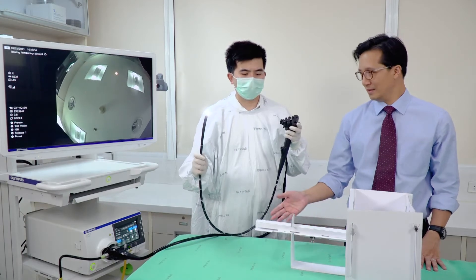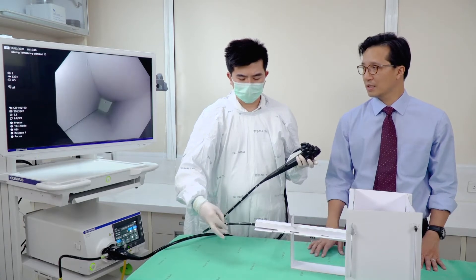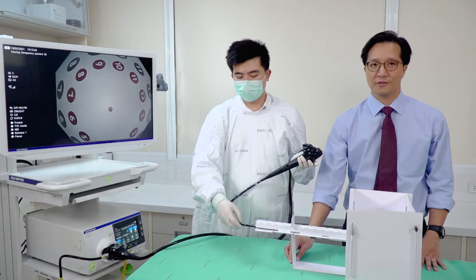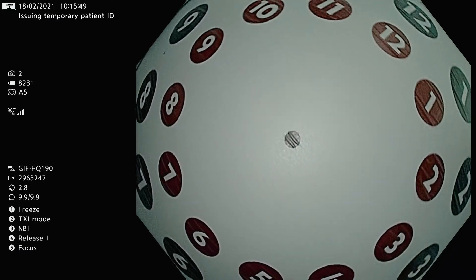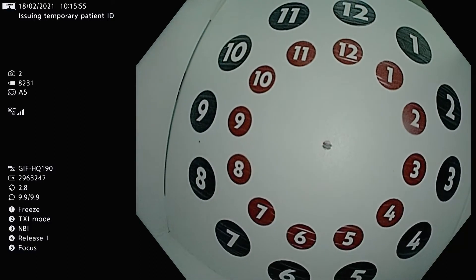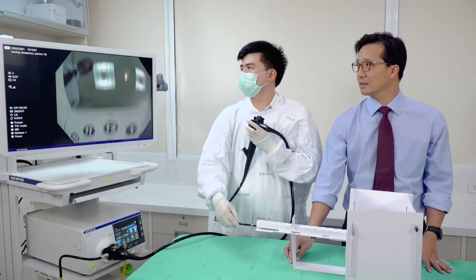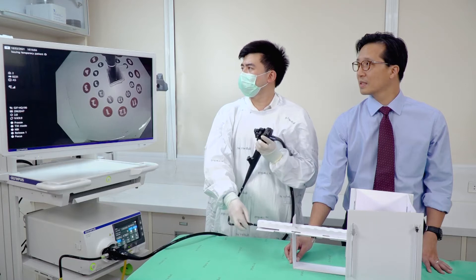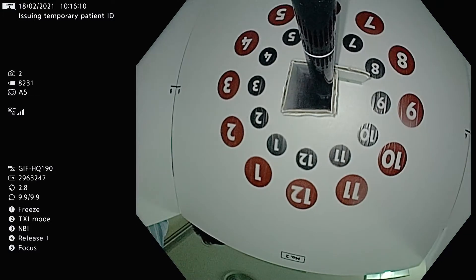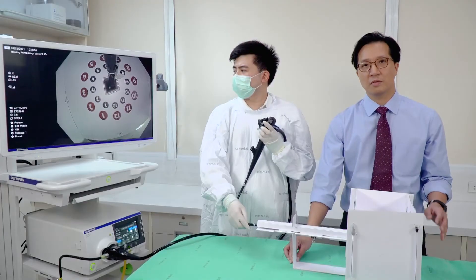I'll show you what the box looks like inside. This is the esophagus, then as you go into the box itself you see a ring of numbers — a clock face from 1 to 12. You have the red and black spots to train how acutely you want to bend the scope. Also on retroflexion there's another ring of numbers, so you can practice manipulating the endoscope in a retroflex fashion.